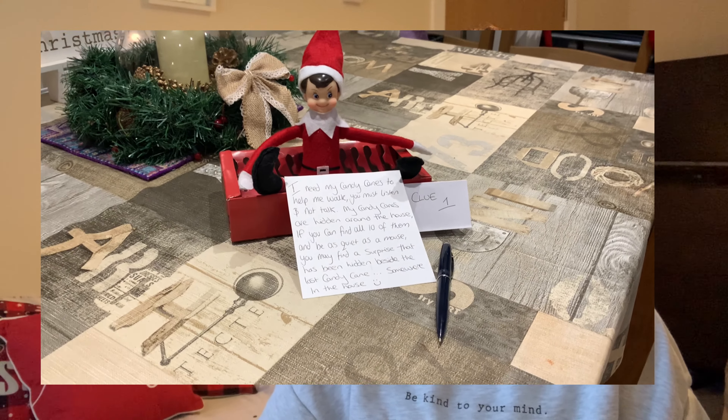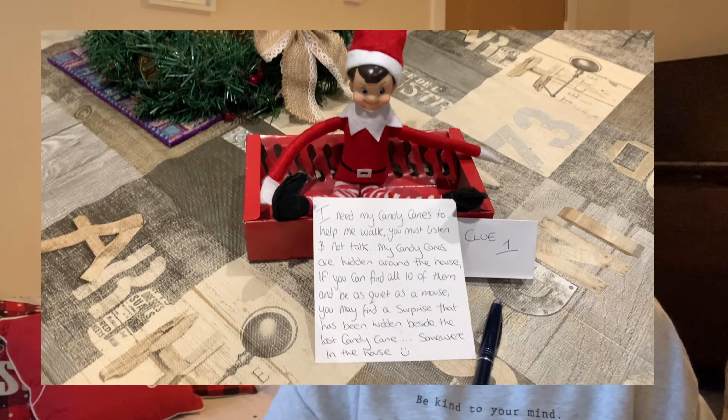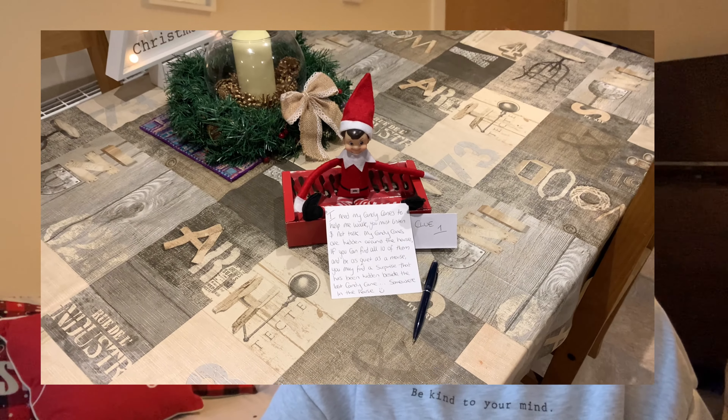I actually sent a message to my sister, my mom, and my brother asking them to give me a poem or rhyme for the scavenger hunt. My brother had a really good idea, my mom did too, but my sister's had a couple of swear words so we're going to miss that one out — sorry Jules! We're going with my mom's version. My kids will see the empty candy cane box with the elf sitting on top with the first clue. We did a scavenger hunt at Halloween and they had a blast, so this will be very similar.